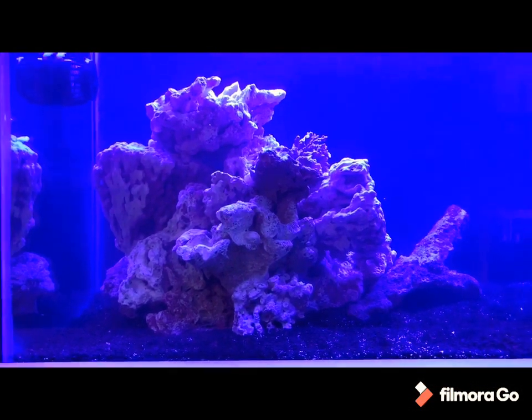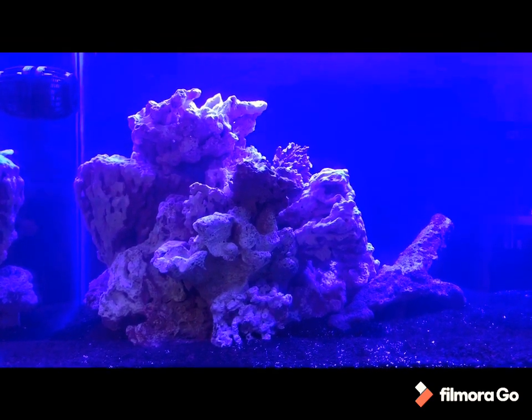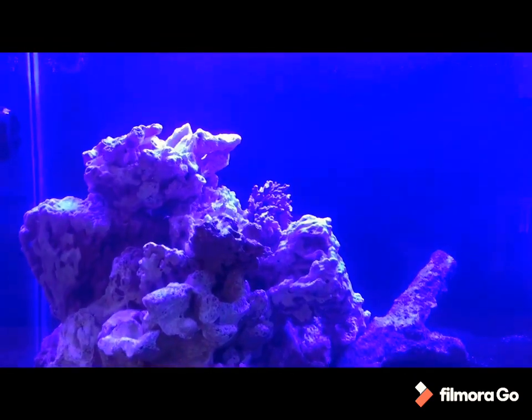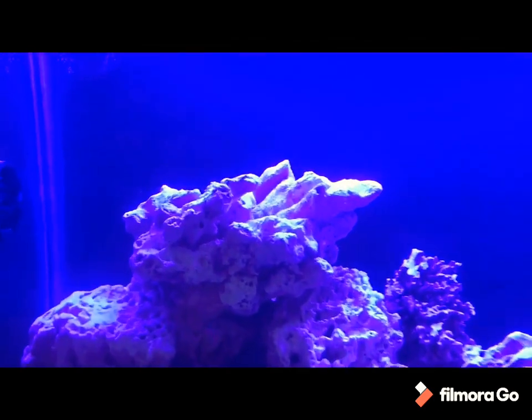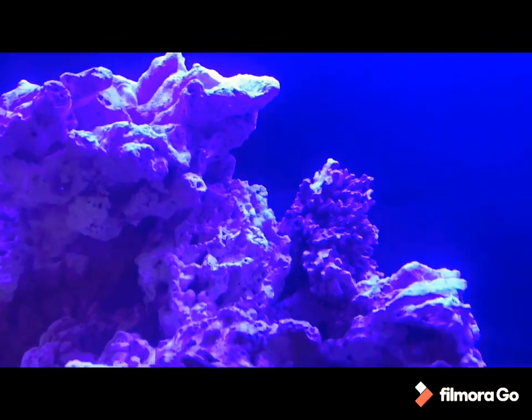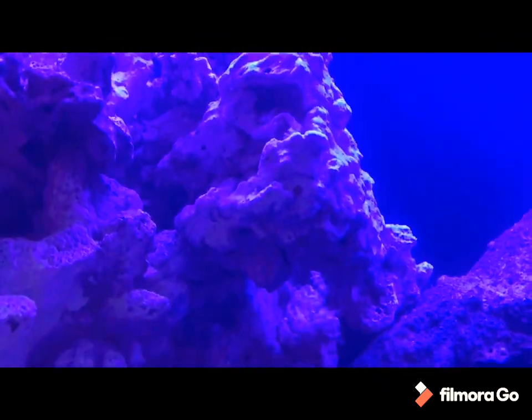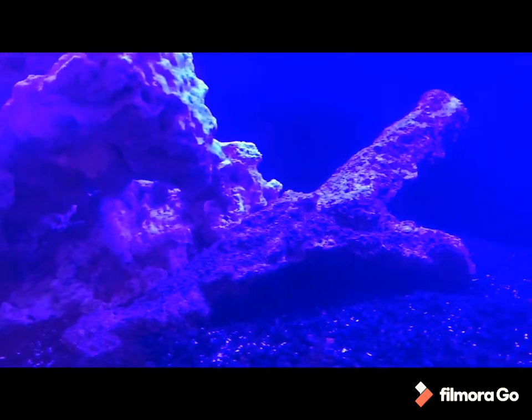So I added the sand, the rock, and water, put it in its place. This is the same rock that I had in the 60 gallon. I still had the cycling inside the garbage container — kept testing it, seeing the parameters. So everything's good so far.